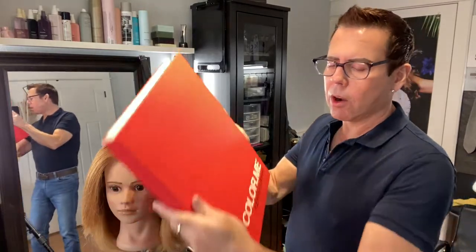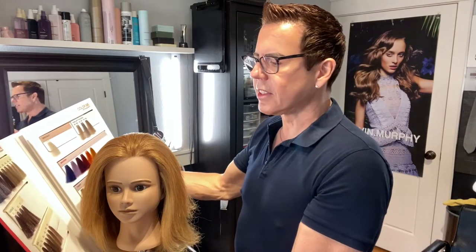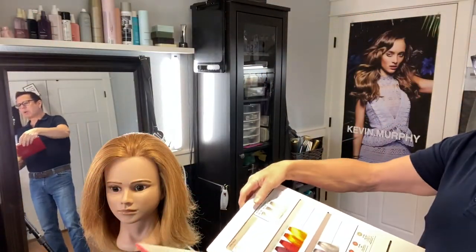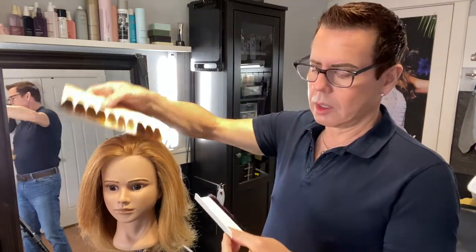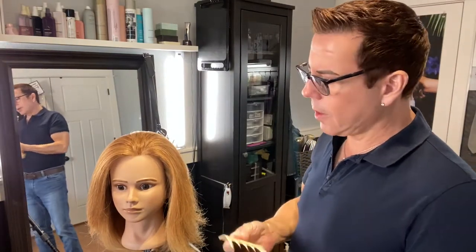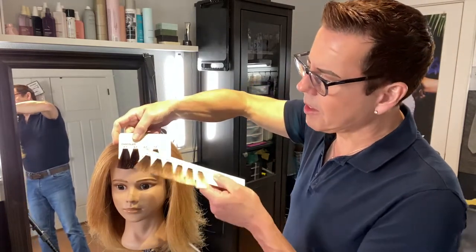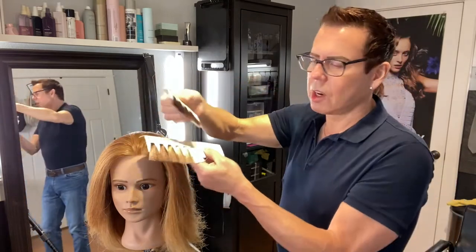Let me get everything set up. I'm going to show you the color from the color swatch book and find a nice shade that will go great with her complexion. She has a lot of brightness, so I want to keep the brightness but also do something that complements her. Gold copper would look nice, but I think I'm going to keep it in the chocolate family — it goes best with her skin tone. I'm going to mix chocolate and beige together, the 8.2.